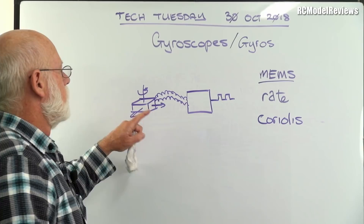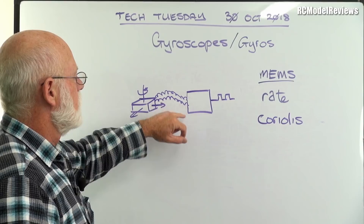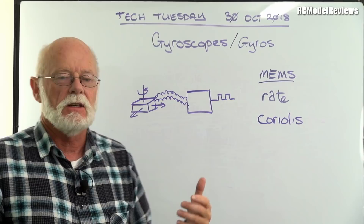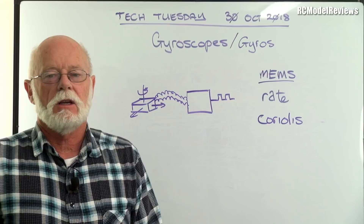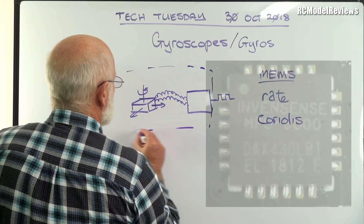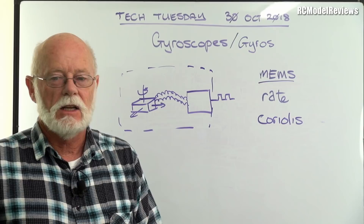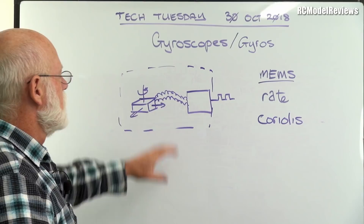That's our mechanical part of the MEMS device. It has wires that go off to the electronics inside, which take these capacitance signals — really just a variable voltage — and turn them into a digital signal that the microcontroller and flight controller can work with. It can then create signals that go to your ESCs or servos. These things are all in one convenient package, robust and reliable — we use them every day in smartphones, flight controllers, Nintendo Wii game controllers, all that sort of stuff.